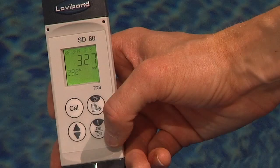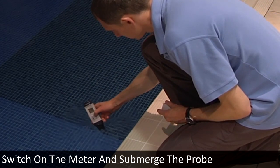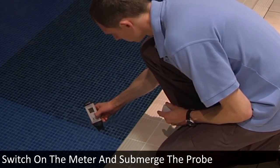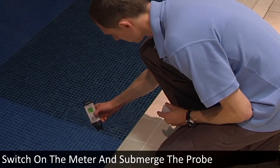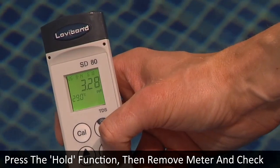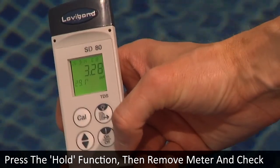These meters give direct on-screen readings and can be used either in the pool or by using a suitable sample container. Switch on the meter, submerge the probe for several seconds, then press the hold function. Remove the meter, check the readings, and record the results on a log sheet.